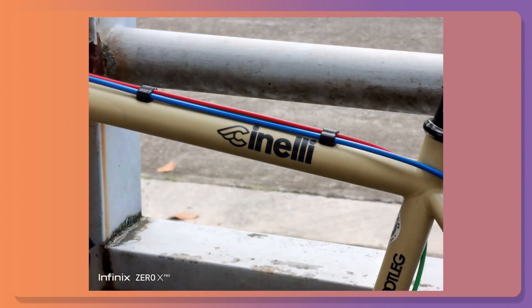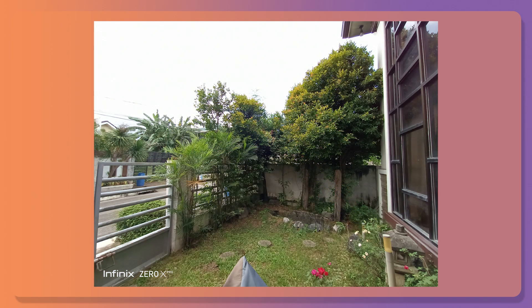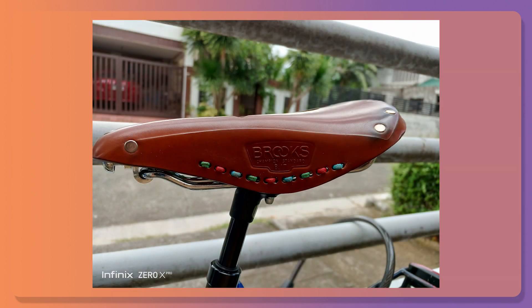The 108MP main camera took great shots in almost all lighting situations — yes, even in the dark or at night. And the same goes for the 8MP ultrawide as well as the selfie camera. The color accuracy appears to be consistent with both back cameras, though the main camera has a wider dynamic range, which isn't so surprising.